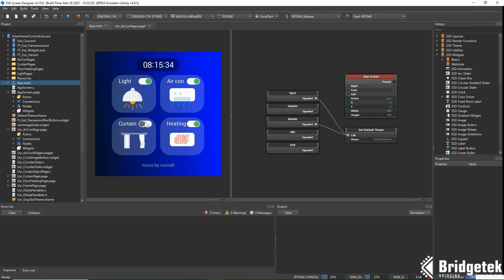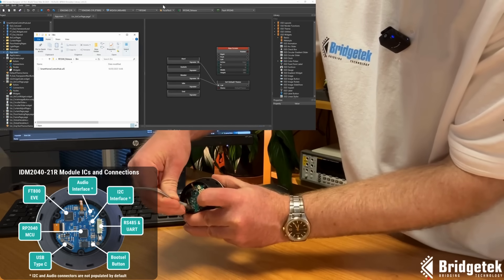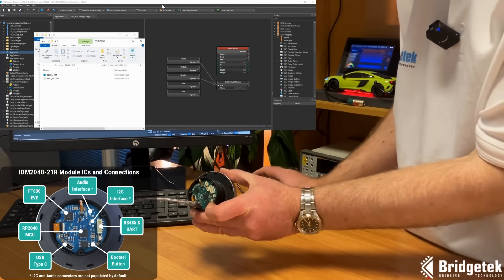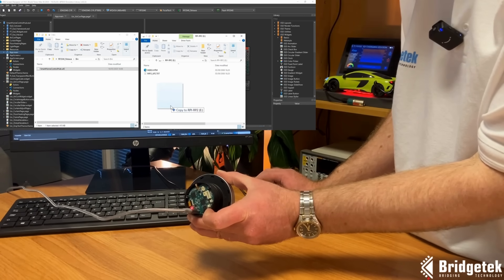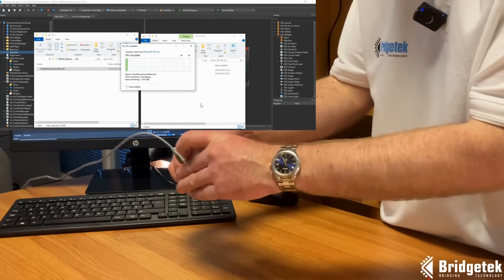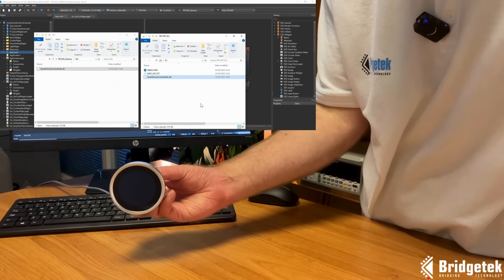When you click Build, EVE Screen Designer generates a UF2 file, which we can then program into the RP-2040 MCU. To do this, simply hold the boot select button whilst connecting the module to your computer via its USB Type-C port. The module then appears as a storage device, and we can simply drag and drop the UF2 file in. A few seconds later, the module starts running.